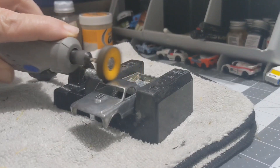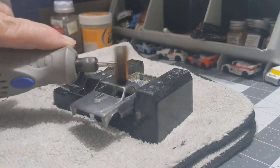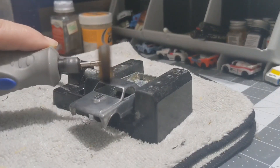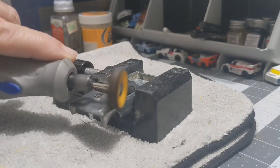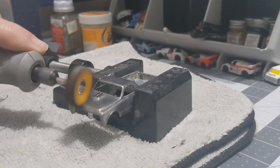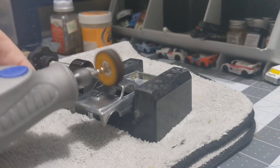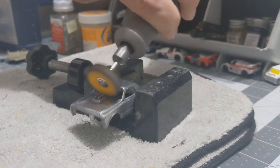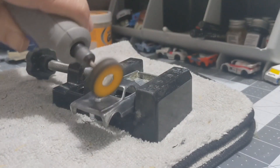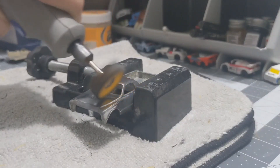As you can see, it's doing a great job — really bringing out the shine. Just take your time and go over it. You want to use it on the lower speed of your Dremel; you don't want to use it on high because you could burn it. It's starting to really take shape as far as the chrome coming through. We'll finish the rest and then move on to the next step.